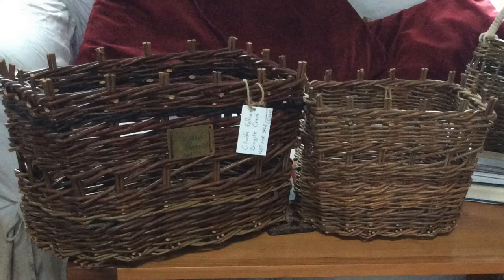My favourite basket to make, and to look at, is the Creel — I actually love the look of it. There are a lot of different Creel types: an Ulster Creel, a Connemara Creel, a Kerry Creel. They all have different styles and different techniques used. I love learning all the techniques and then maybe merging a few together to make my own type of Creel.